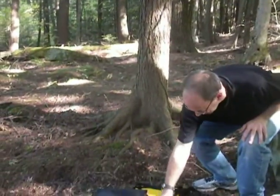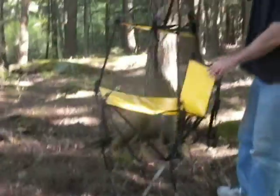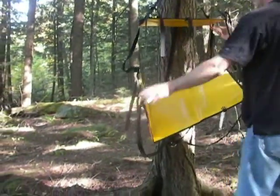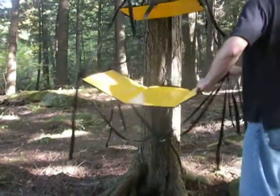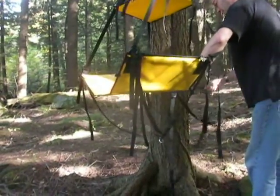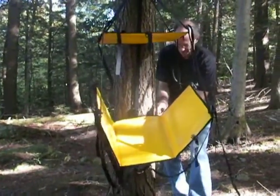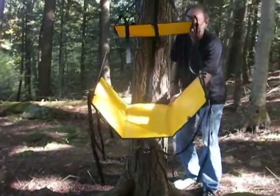Pick up the folding kitchen by the steel ring with the orange webbing on it. Slip the ring over the strap at the top of the tree. Hook the strap at the back of the table around the tree in the middle. Tighten the strap to hold the kitchen to the tree.